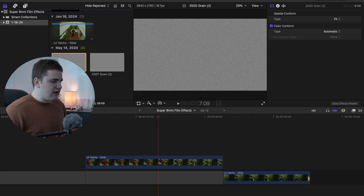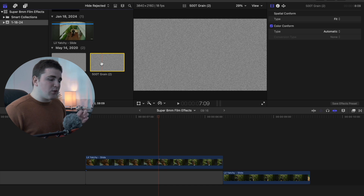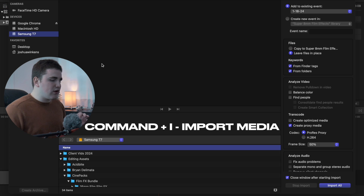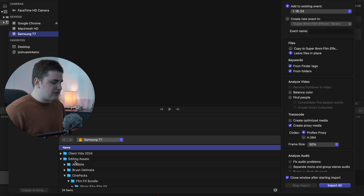Select the grain overlay. These are not plugins or presets — they're just overlays. To import them into Final Cut, press Command+I, then locate where you have them saved, for example on a Samsung T7 hard drive. Under editing assets, scroll down to Cinepacks where you'll find a whole bunch of film packs.